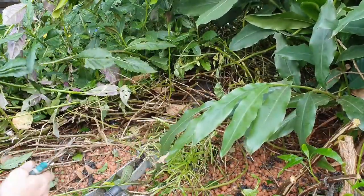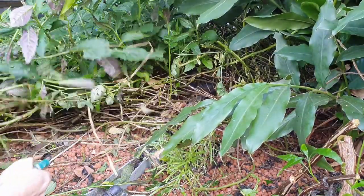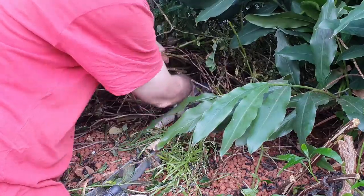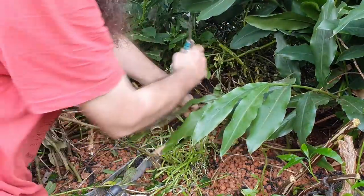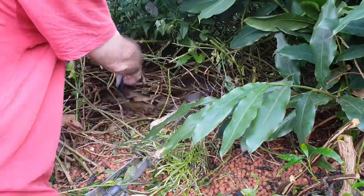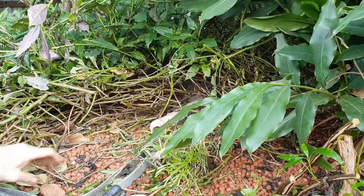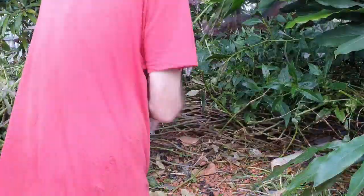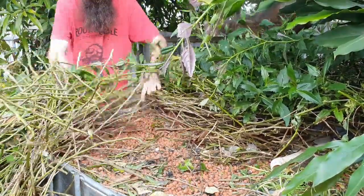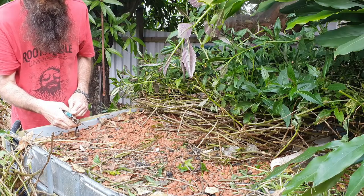Just to show you how thick this Okinawan spinach was growing — it's just a mat. This plant is actually in the bed over the top of the sump tank, so yes, it definitely loves this climate and does really well. This plant has provided us with many many meals and it will do again — even though I'm cutting it back quite ferociously it should bounce back in no time flat. Probably would be easier with a brush cutter. There's a locust — oh I missed him, can't see where he went.